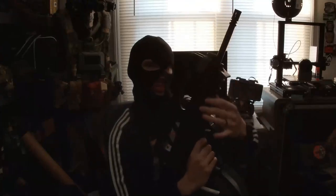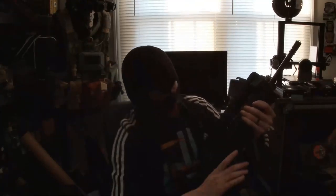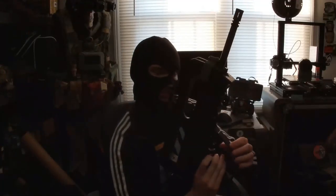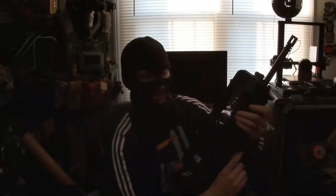The front handguard here is removable — I have some alternate ones. The safety is stiff but functions. It blocks the trigger here, and this little piece indicates the status. You can feel it. Very stiff. It can go left or right — semi-auto, both sides.